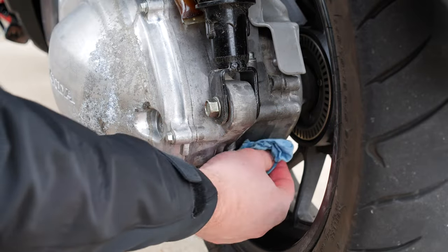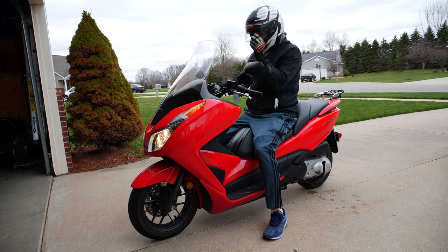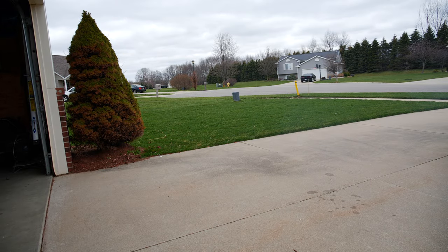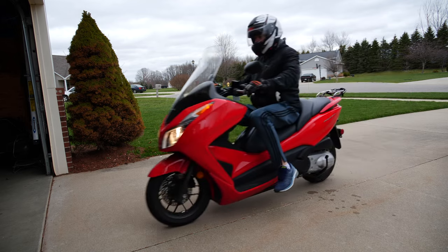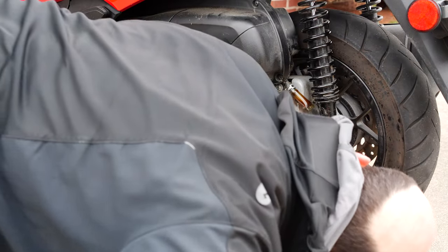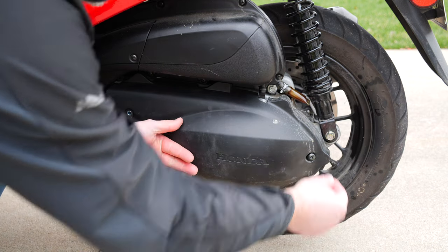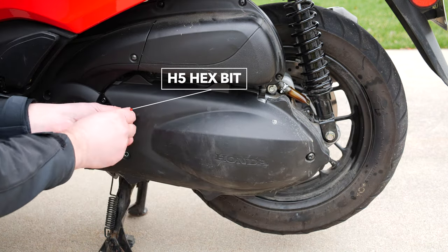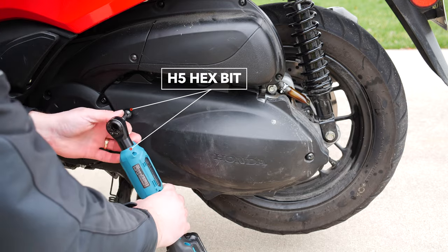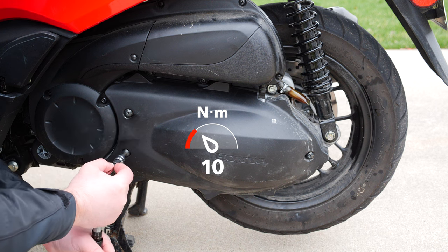Clean up any excess oil and check for leaks. Take the Forza out for a short ride, come back and inspect again for any leaks. Then refit the final drive cover using the hex H5 bit — these three screws should be torqued down to 10 newton meters.